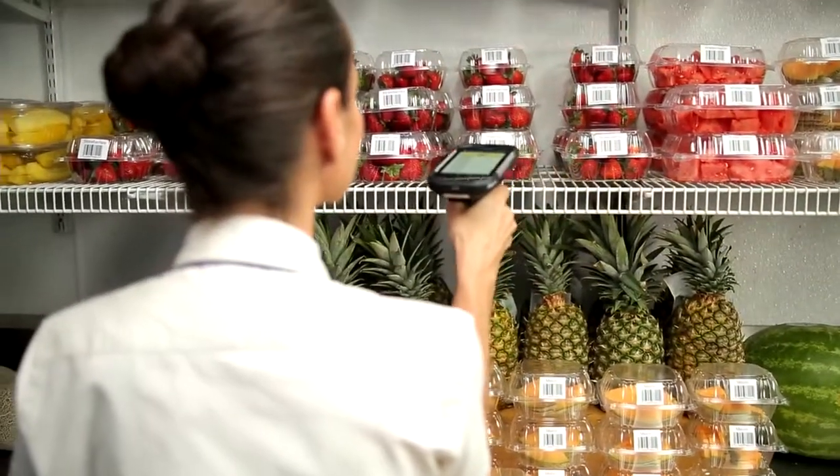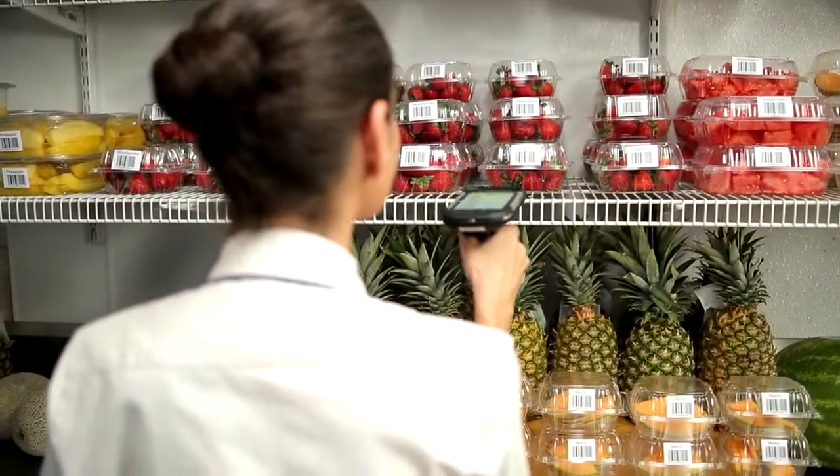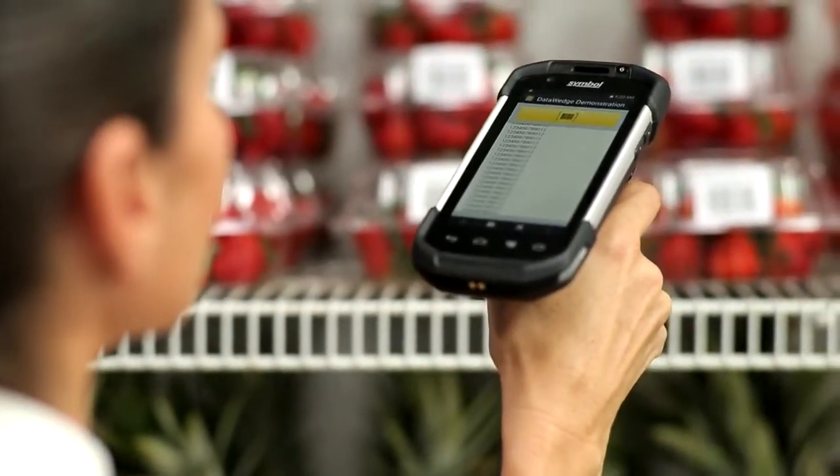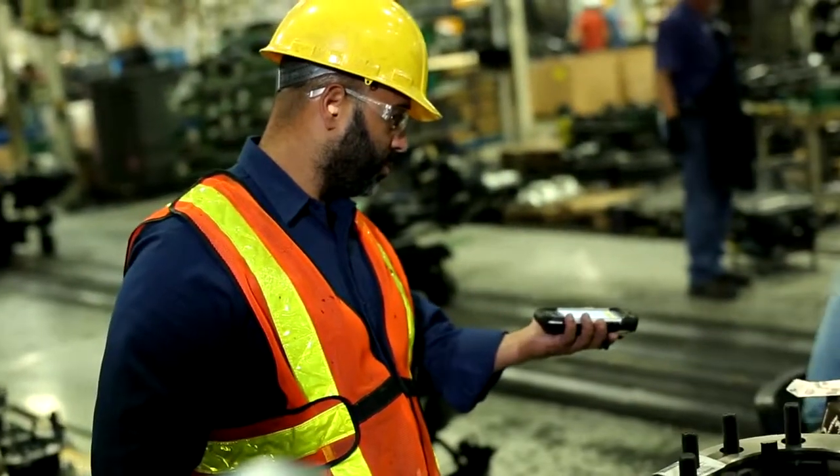Our most advanced imager, the SE4750, represents our proprietary Prism Intelligent Imaging technology and advanced optics to capture any 1D and 2D barcode faster, more reliably, and over a longer range.